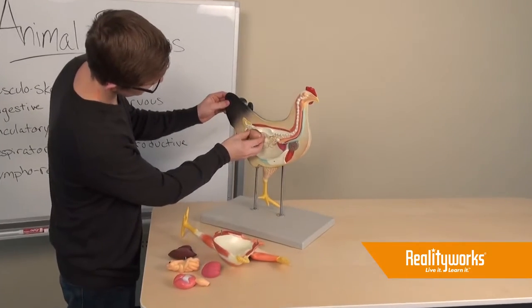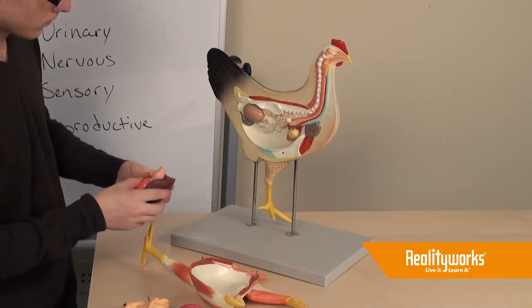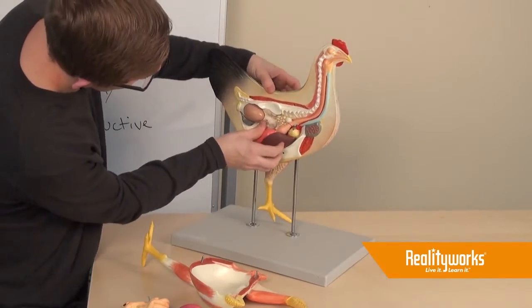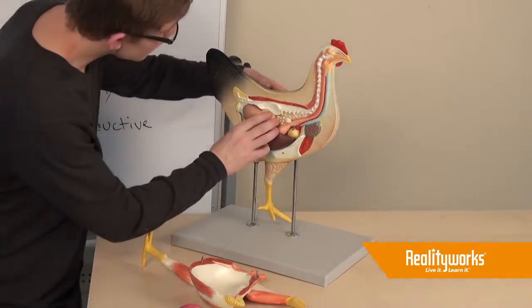The RealityWorks chicken model is a life-size replica of a hen. It is used in the classroom to teach about the digestive and reproductive systems of a chicken. It comes with seven removable parts and separates at the midline for viewing of internal organs.